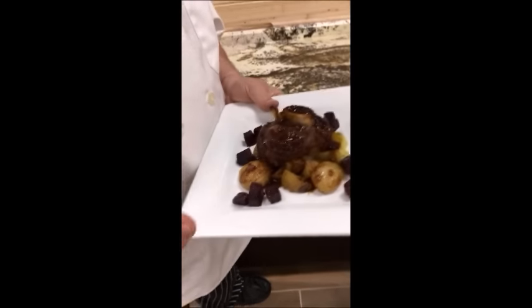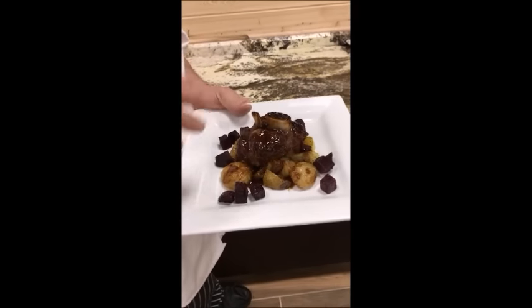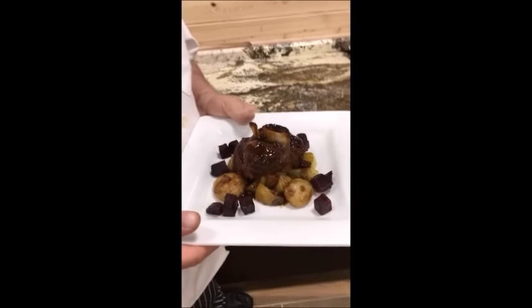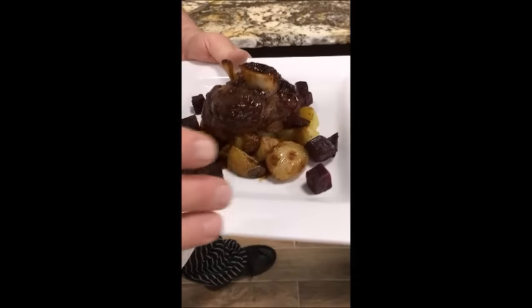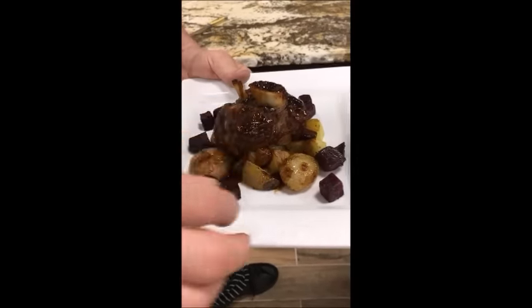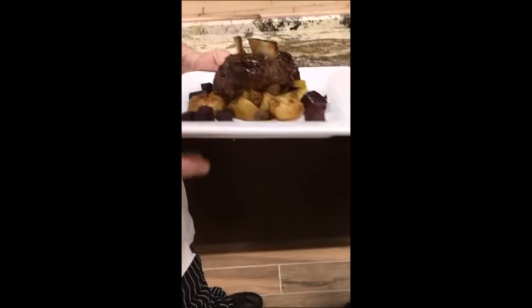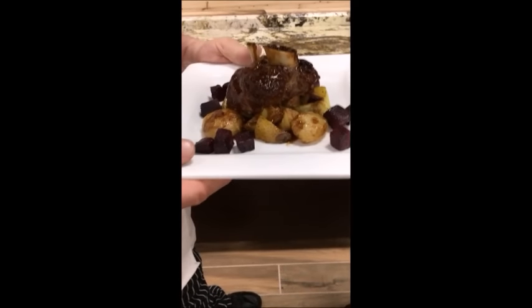This is a pork shank that's been braised, which is a cooking technique to allow it to become very tender. The Chaney Brothers people have sauced this with a ground mustard sauce and brandy demi-glaze. It's served on chipolini oven roasted onions as well as oven roasted beets — diced up — and it sets on a bed of oven roasted Yukon Gold potatoes. I'm really looking forward to this dish because pork is one of my favorite dishes. We'll be right back.